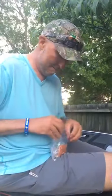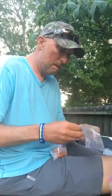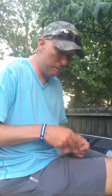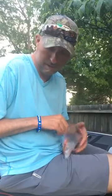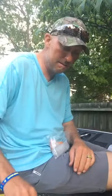What pound test do you use? Right now I'm throwing 16-pound Gamma Edge fluorocarbon at Kentucky Lake. I'll go down to 14, and sometimes I'll go to 20 depending on if we're fishing grass or really big fish. But most of the time 16 is pretty much standard.